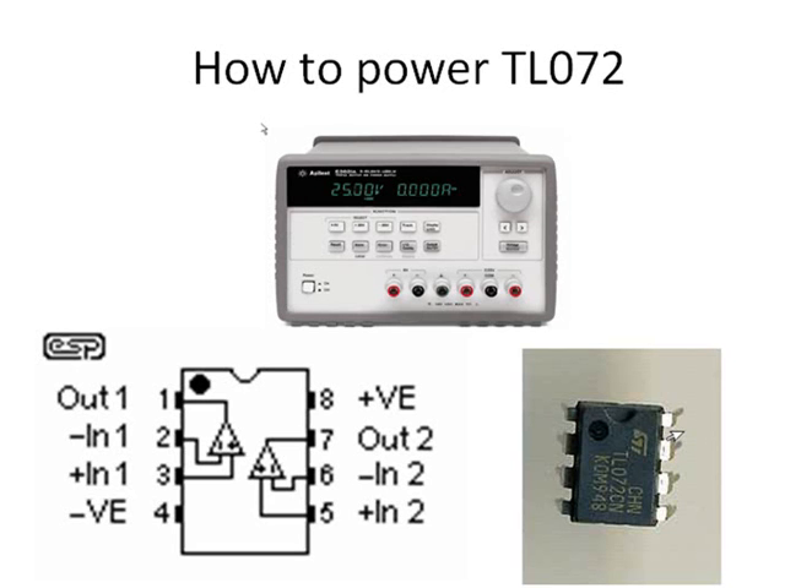This lab tutorial is about how to power the TL072 chip. We will also learn how to build a simple op-amp circuit using TL072.